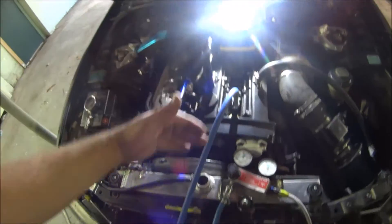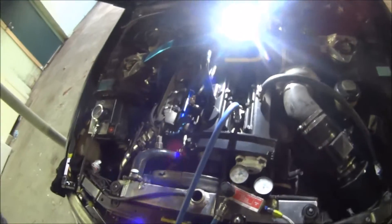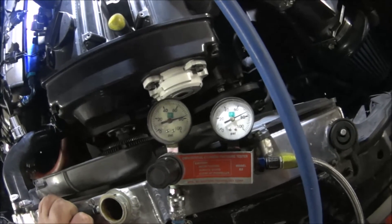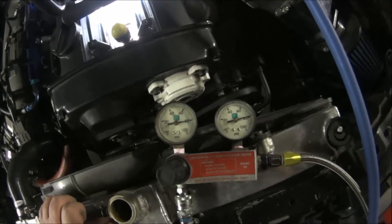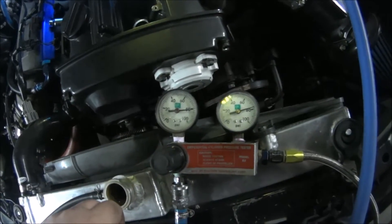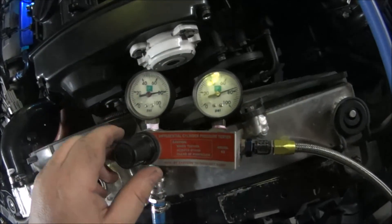Gonna rinse and repeat — cylinders two, three, four, five, six. Cylinder number two. Cylinder number three. Cylinder number four. Cylinder number five. Cylinder number six. I'll let you know the results.